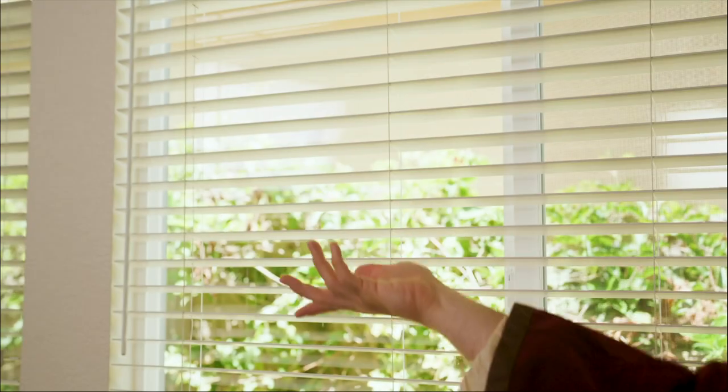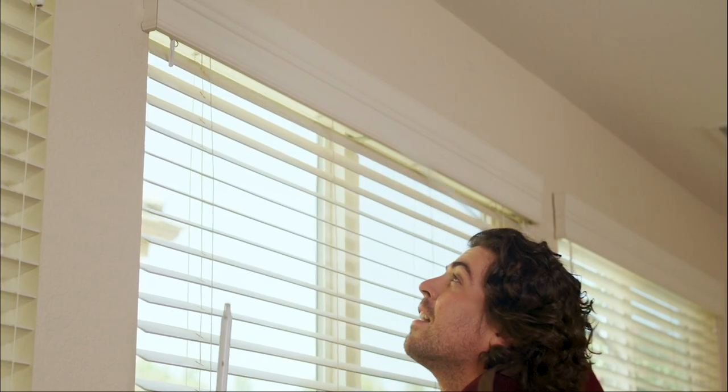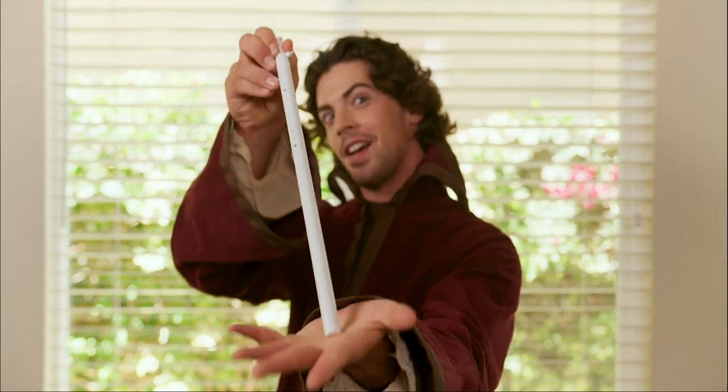The Sunza wand works with most blind systems such as horizontal, vertical, or mini blinds. It's simple to install in less than two minutes. Just replace your current boring human wand with the Sunza wand.